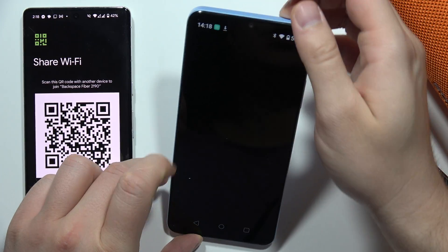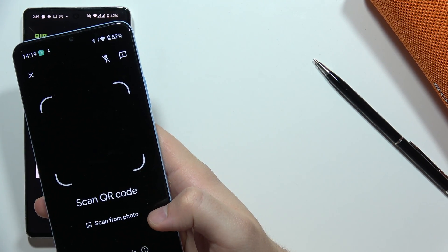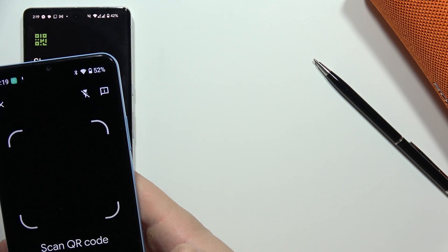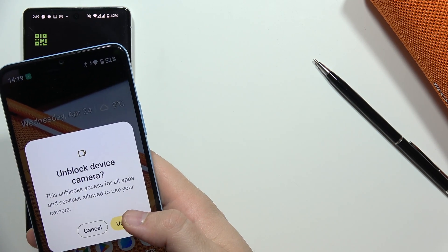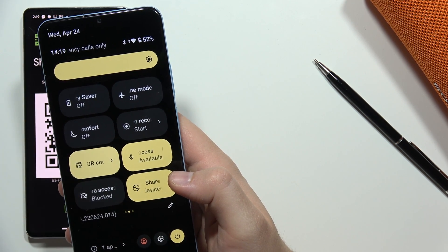Grab your phone — after a few moments it will open. Now put the frame onto your QR code. We have to unblock the camera because for some reason it doesn't have access, so let's do this one more time.